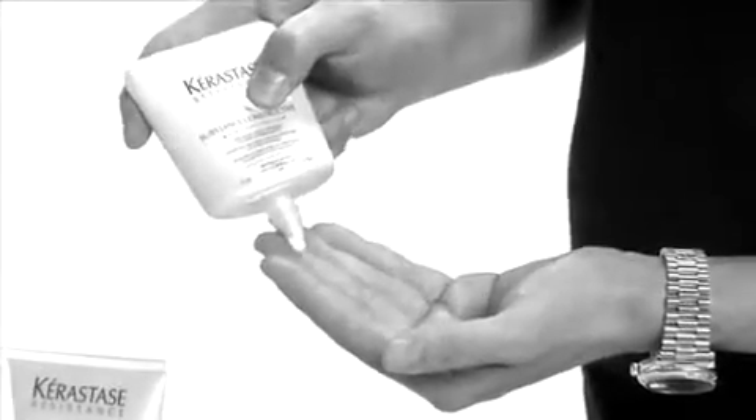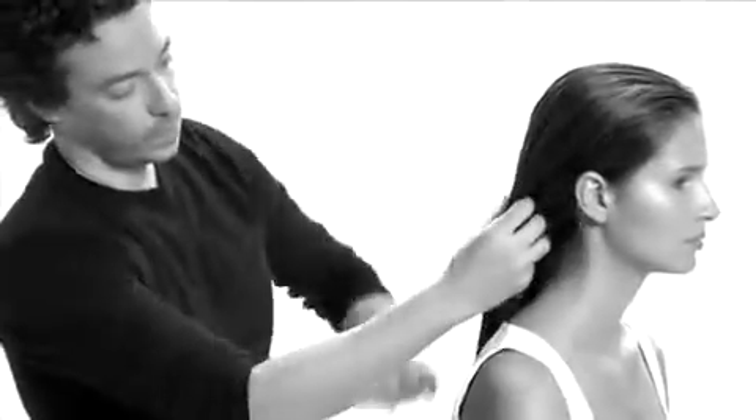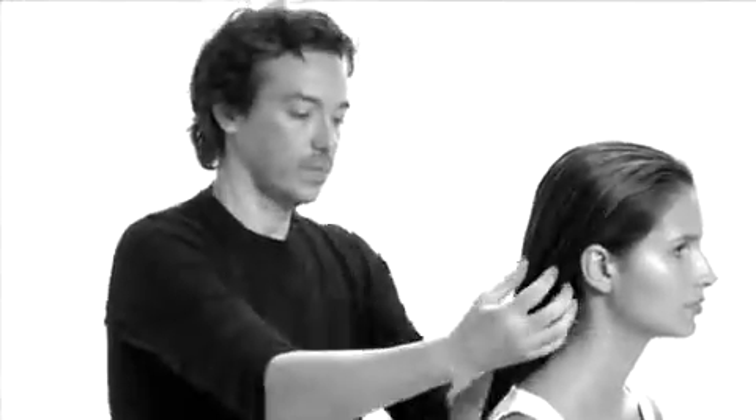Afterwards, Leave-In Treatment, Substance Constructive, is massaged into towel-dried hair, working from mid-lengths to ends for increased strengthening and protection from breakage.